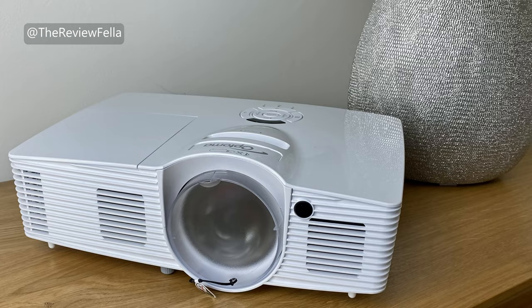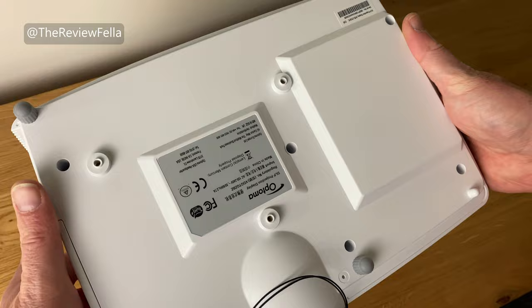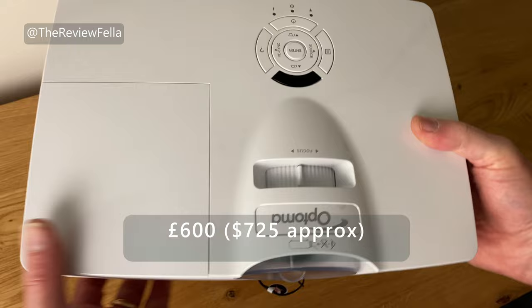So I looked at the Optima GT 1080E which gives a 100 inch image from just over one metre away — perfect for the average size room. It has really good reviews and the price was right at £600 or around $725.